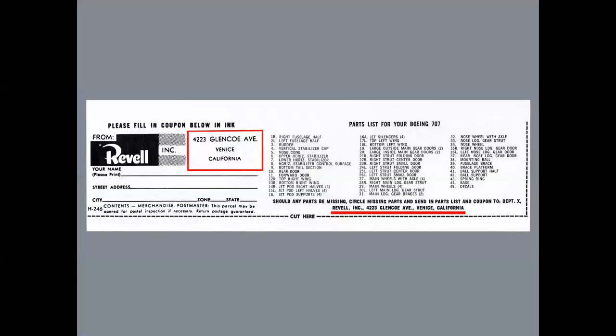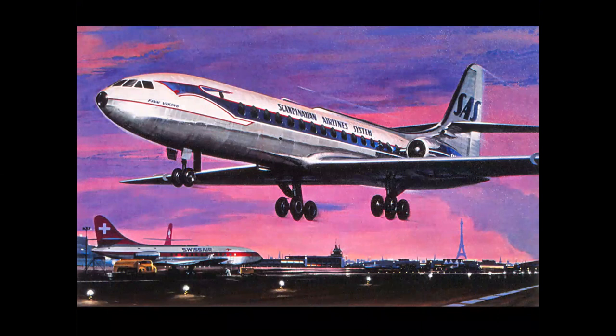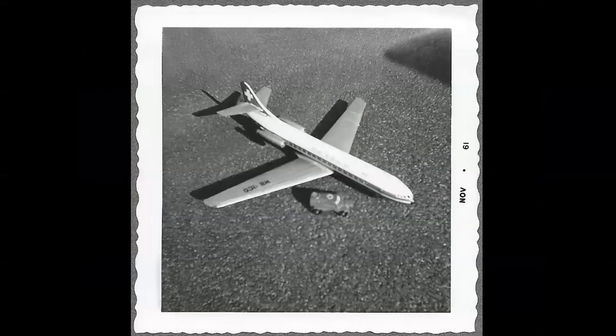Growing up on Long Island in the 1950s, the first address in California I ever knew was 4223 Glencoe Avenue in Venice. Just the sound of it was really cool. In 1961, I bought the Revell SAS Caravelle kit — and you notice in the background of this Lendwood cover you see the Swiss Air airplane — and Revell offered an option for 10 cents. You could write away and send for Swiss Air decals for your Caravelle kit, which is exactly what I did, and then I built it. This is a build-up, my first attempt at model photography on the tar paper patio of my Long Island apartment, with the Caravelle model and a Corgi armored troop carrier. It's not going to win an Aviation Week photo contest, but it was the beginning.